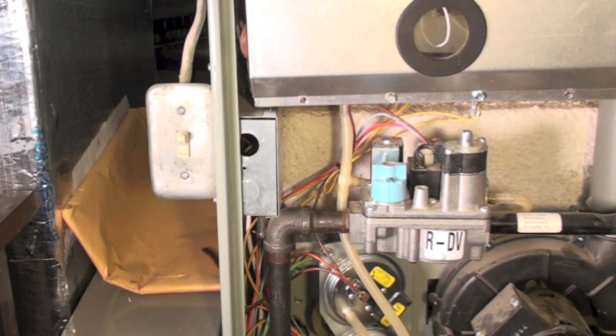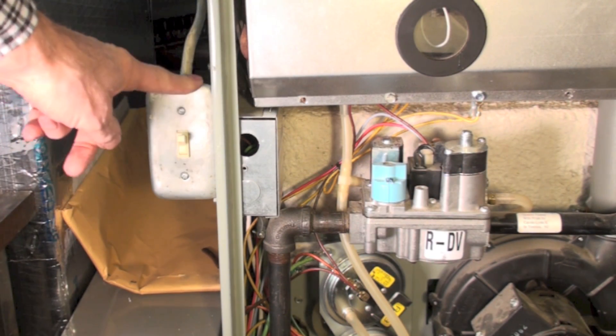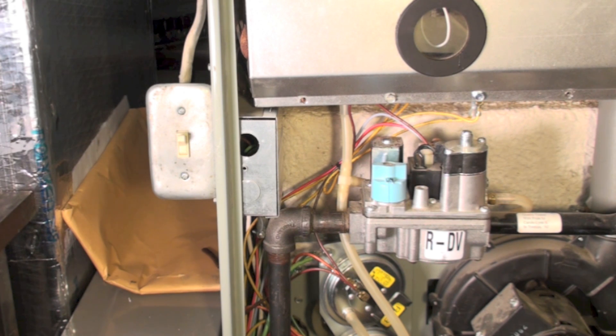I've been asked how to install this switch right here, so I'm going to go ahead and pull this one off and we'll see how it is actually installed.